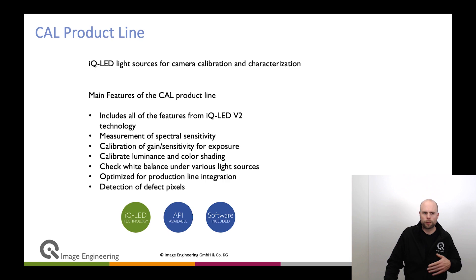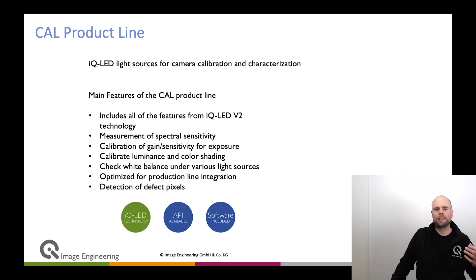Our product range is the CAL range. We have different CAL1, CAL2, and CAL3 devices specifically designed for calibration. They are all based on the IQLED technology, so you can create your individual spectrum, create colors, and so on. There are different tasks on a production line — for example, you have the need to measure spectral sensitivity.